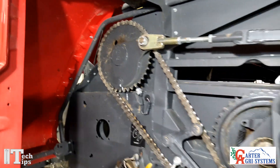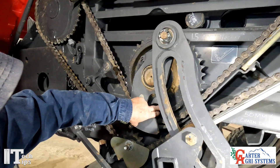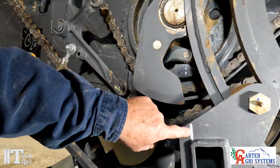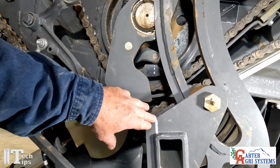You'll come over here to our stuffer drive sprocket right here — you can see the three punch marks right in here and the three punch marks right here — and those three are all lined up.